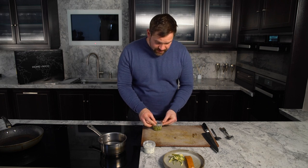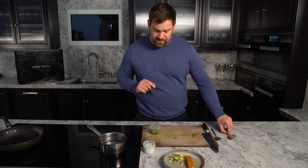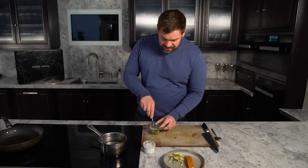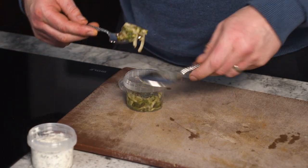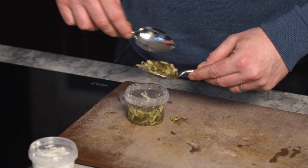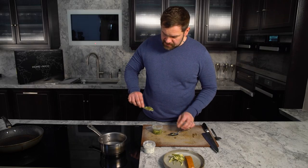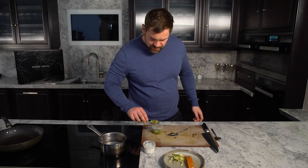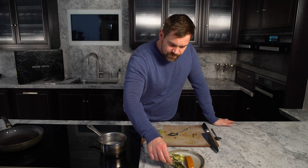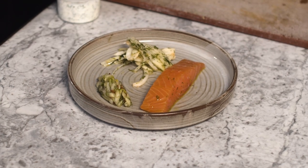For the cucumber chutney — chutneys are normally done with root veg or tomatoes, but this one will change your mind. It's very sweet and sour and brings the best out of cucumber. We're going to do a little quenelle using two spoons. Flaked through is fresh apple — apple and cucumber are friends. Some mustard — mustard and apple are friends. A little bit of dill — cucumber and dill are friends. So they're all friends here. A nice wee quenelle of cucumber chutney.